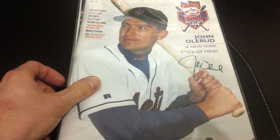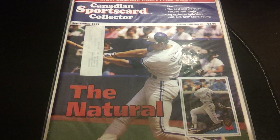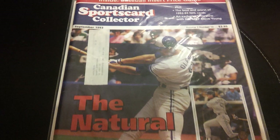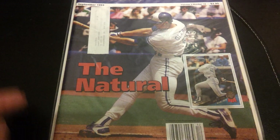Some other magazines. This one is Canadian Sports Card Collector — a lot of you guys in the States wouldn't know this magazine. This was kind of the Canadian version of Beckett or Tuff Stuff. The Canadian Sports Card Collector had baseball, hockey, football, and basketball in it. This particular issue is from September 1993, featuring John Olerud. Too bad it's got the mailing label on it, but there's a nice picture of his 1993 Leaf card as well.